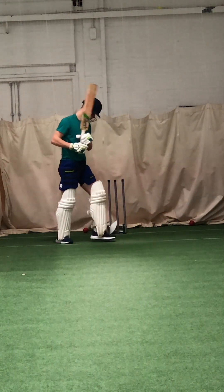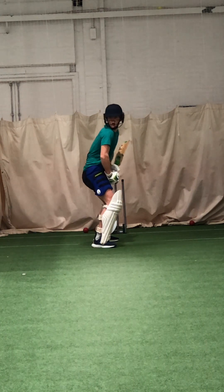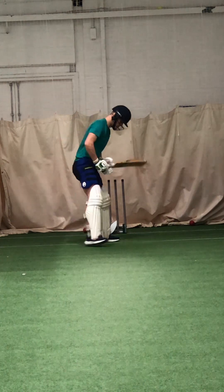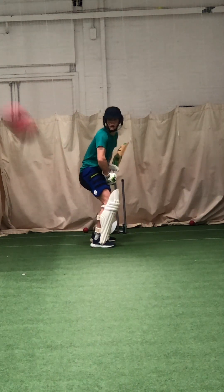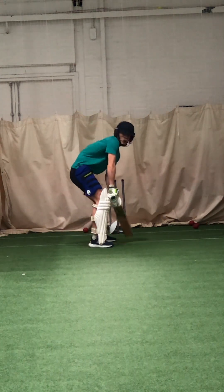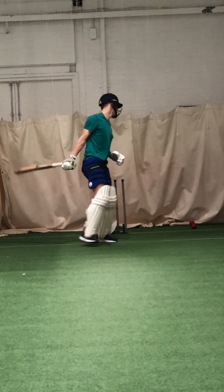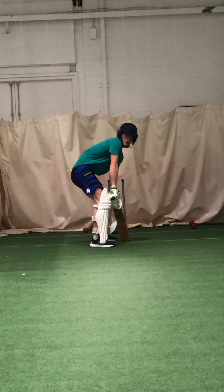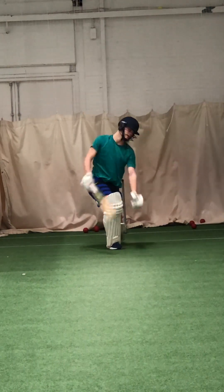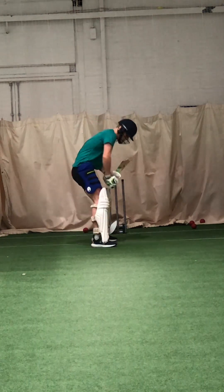Think about what you need to play and what you need to leave out there, Zach, yeah? You're going to play stuff that you're looking to score on. That's why we've got to look today a bit straighter, Zach.